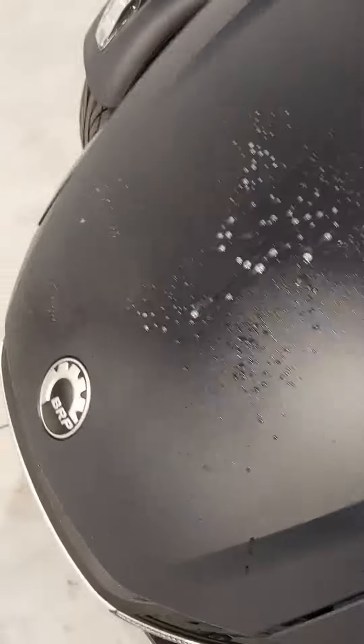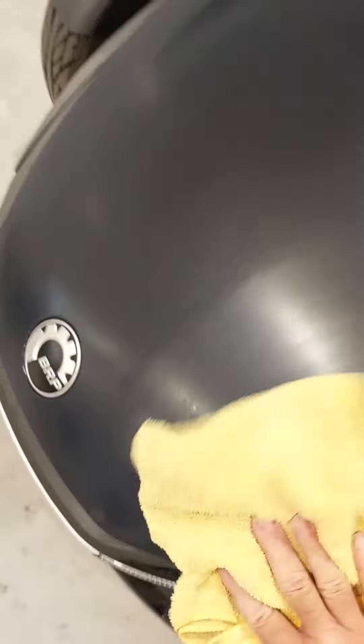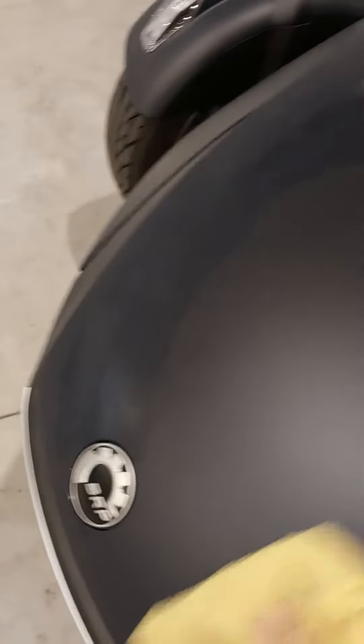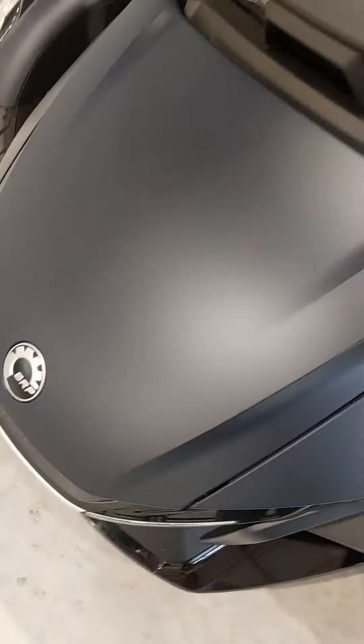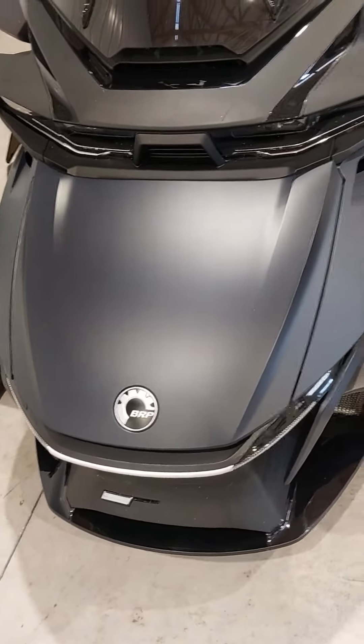You want to squirt a little bit on, take a microfiber towel, and just rub it back and forth. You don't want to go all crazy in one spot — just rub until it dries in. Flip your towel over and keep rubbing and it will dissipate away. It really does a nice job — shines everything up and cleans off the bugs.